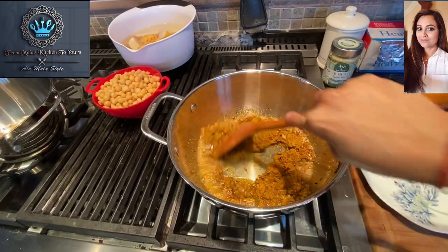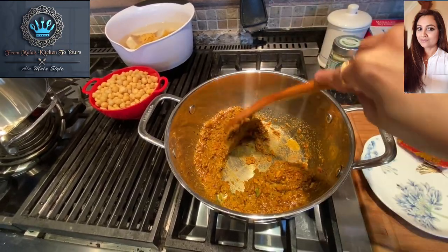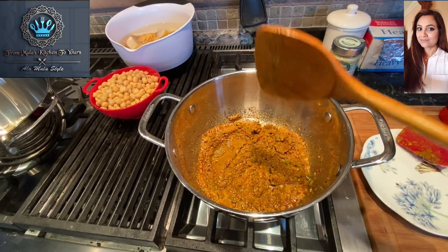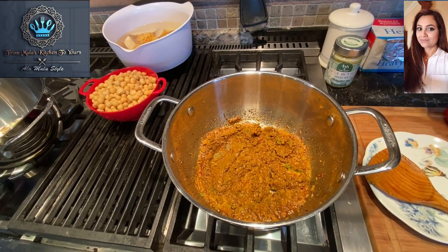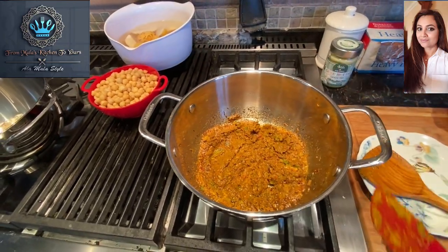Smells beautiful already — smells amazing. We're going to let this do its thing in the hot oil, saute and do all its good things. This is the side with the Lala's curry powder. Now let's move over to the Ship's brand.